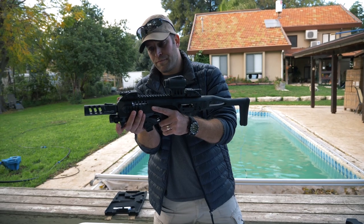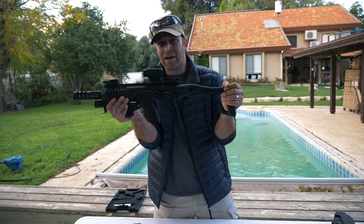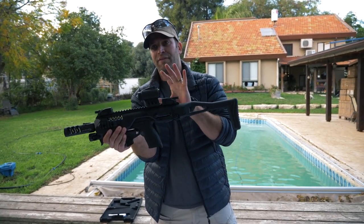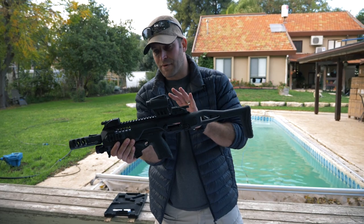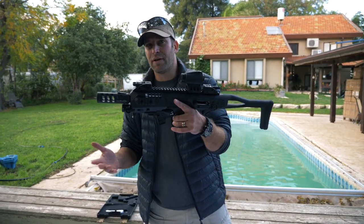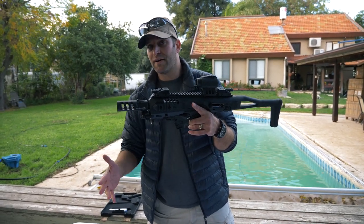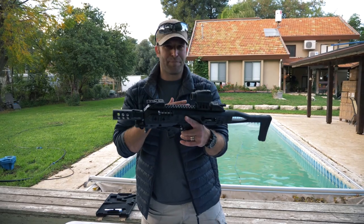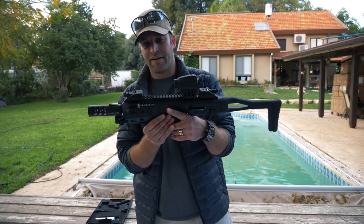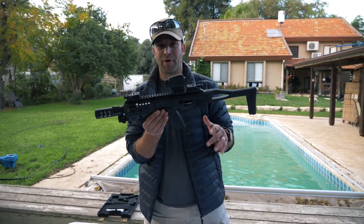Whatever configuration we'll have, along with the stabilizer stock that is already available, will be the configuration for the US market. I think we've covered the Microroni enough. Later on we'll go out and shoot a little bit — you will see some footage that we did shoot at the range, but we will have a separate video for that.